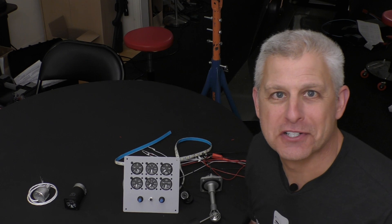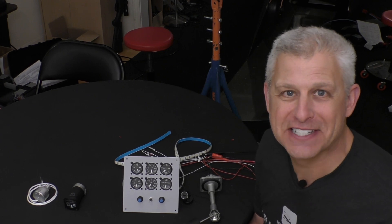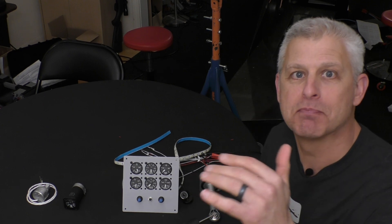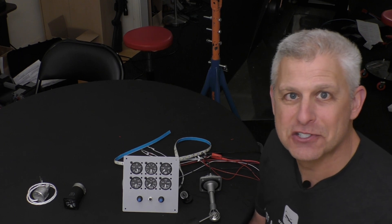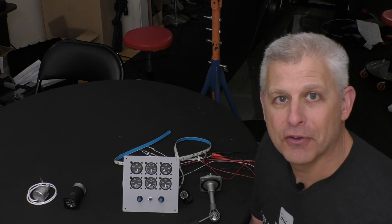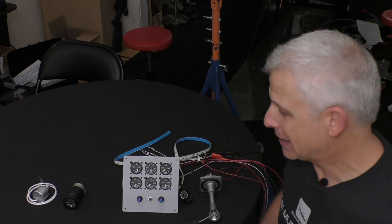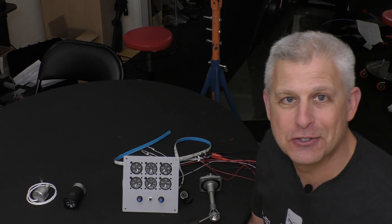Hi everybody, Jeff Simon here for Social Flight. Today we have another very cool stage of building on our Titan T-51D Mustang. We're going to talk about the center pedestal — the area between the pilot's legs just below the instrument panel. This goes directly below the glove box and has a number of instruments, as well as the lighting control for our panel.